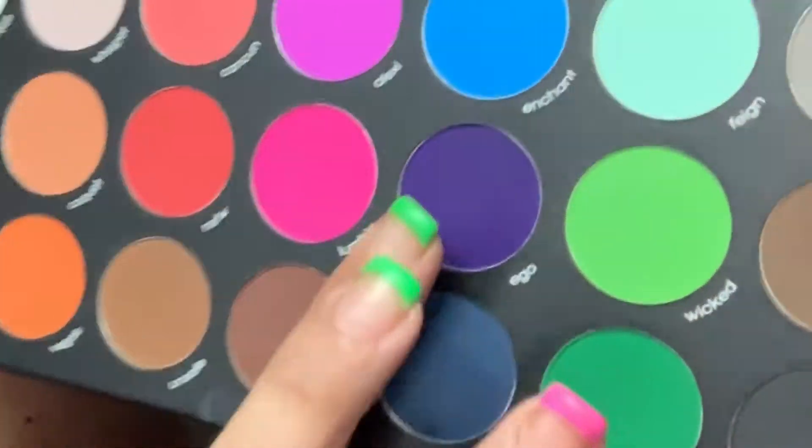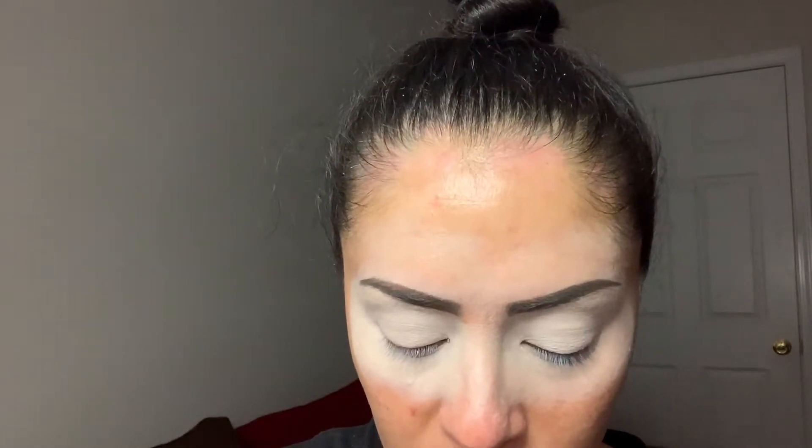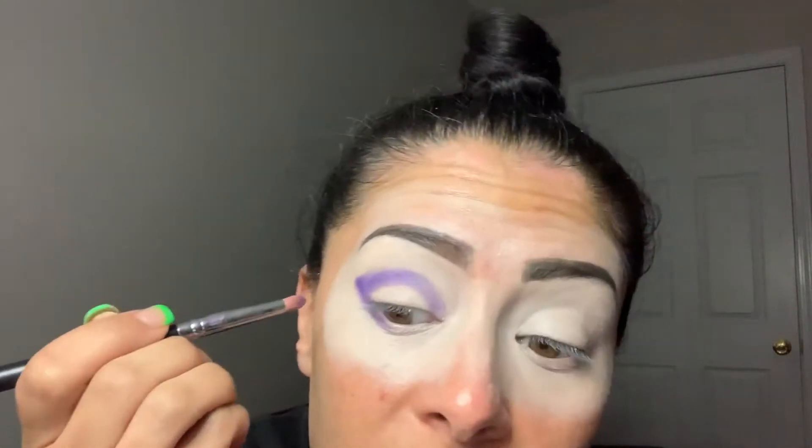I'm going to do a look — I'm a little nervous — trying to duplicate what I could have done with the ABH Alyssa Edwards Palette. I'm going to start off with this dark purple shade, Ego, and a very tiny crease brush — my Morphe M431 — and start out shaping my outer V. I've already primed my eyes. I need to start low in the crease because I have a lot of color I want to put in here. Now I'm just going to pack the color mostly in this outer V.